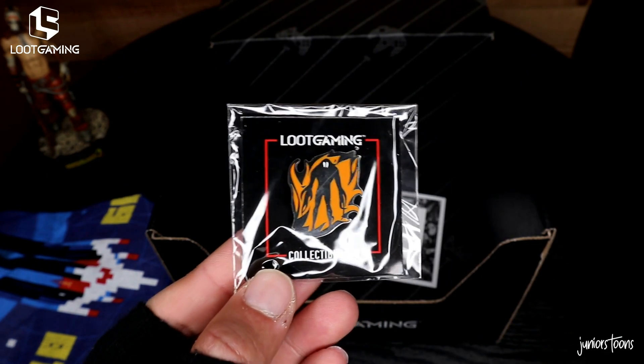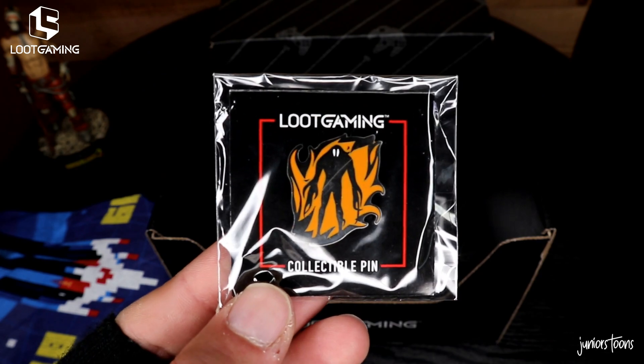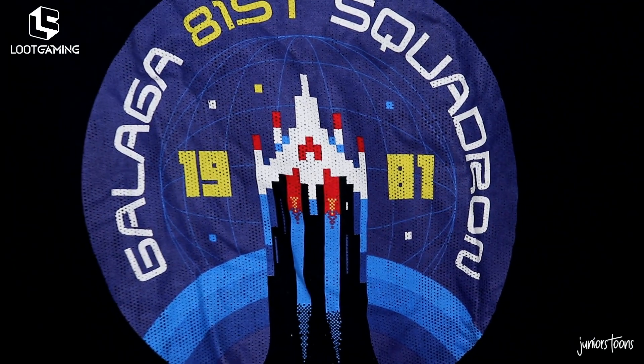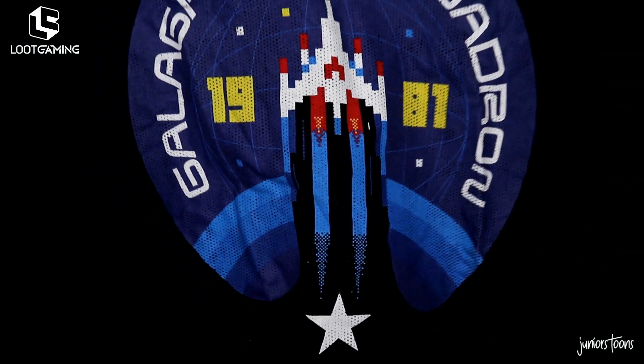The fourth item out of the box is a collectible pin. If you guys have any idea what this character is, make sure to leave it down in the comment section. And the last item out of the box is a t-shirt — Galaga 84 Squadron, 1981. I love it. I love the screen printing on it too.